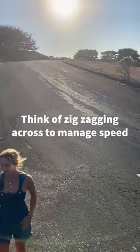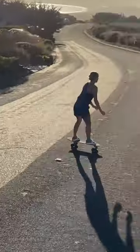Once you're all warmed up, always have a follow car and remember to have fun as you skate off into the sunset.